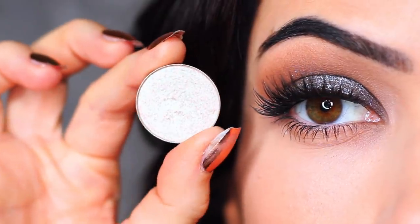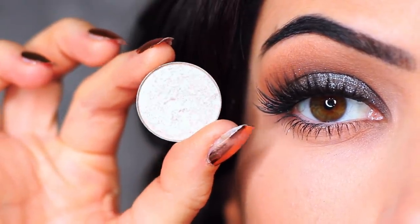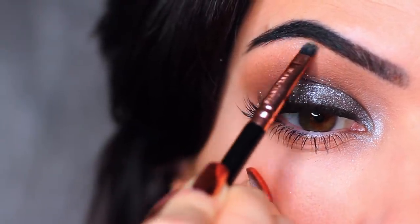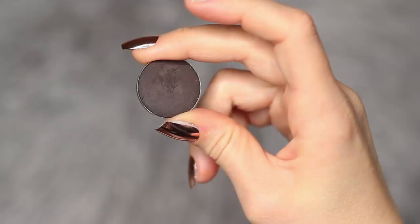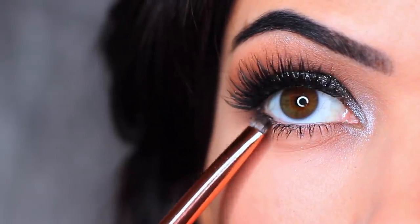I'm then going to take a metallic eyeshadow, which is very similar to the glitter but has more of a metallic sheen. We're just going to apply this on the inner corner of the eye and also underneath the brows — the glitter won't give the same effect there, so we have to use metallic eyeshadow. I then took my flat brush and a little bit more of that black eyeshadow and applied this on the outer two-thirds of the lower lid.